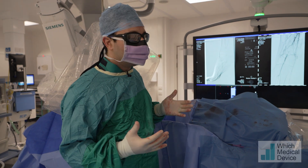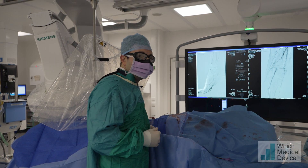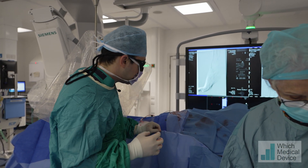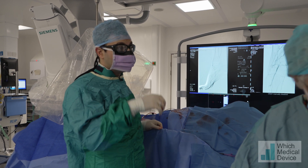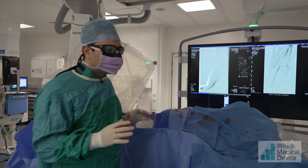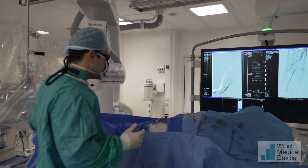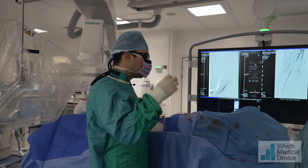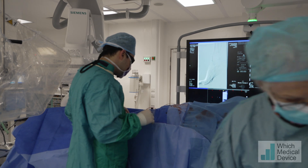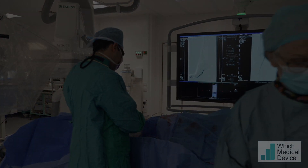Now we'll try and close the vessel and close the hole that we made. What are you going to use for a closure device? In this case we're using the Star Close, which deploys a little clip outside the vessel. There was a little bit of calcium on the vessel wall and I don't want to use any devices that leave a clip inside in case it catches, so we use a device that deploys the clip outside. We'll flush the sheath and finish up.